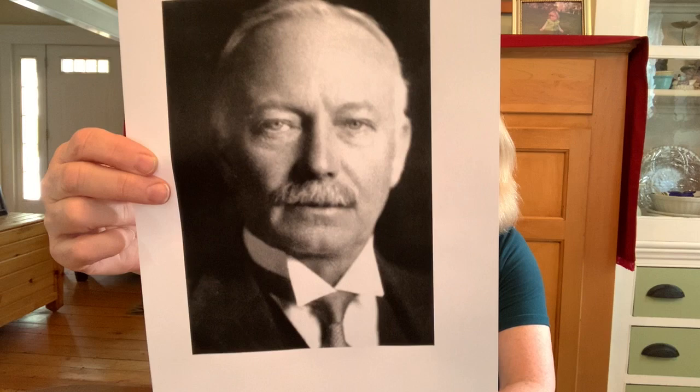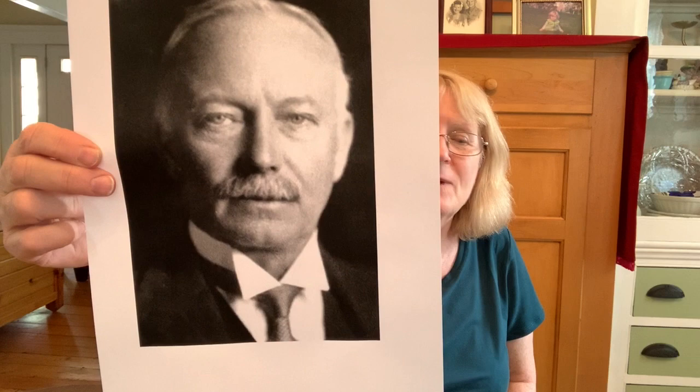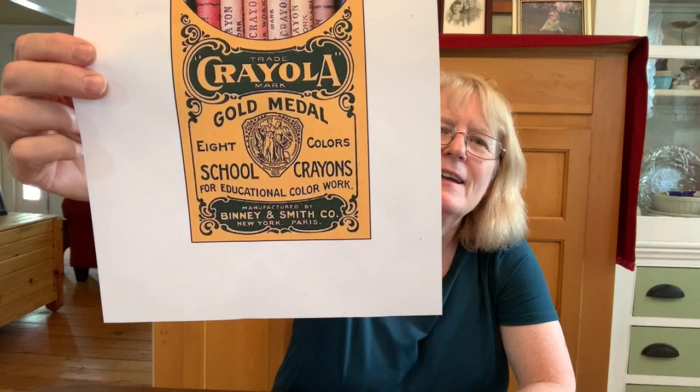Let me show you a picture of him. His name was Edwin Binney and he was born in 1866, just the year after the Civil War ended. He had a factory, and he was very proud. Here is what the first box of crayons would have looked like in those days. It was very innovative, so even though he's not an artist, he is probably responsible for thousands of young people doing creative expression and maybe even inspiring people to go into art themselves.